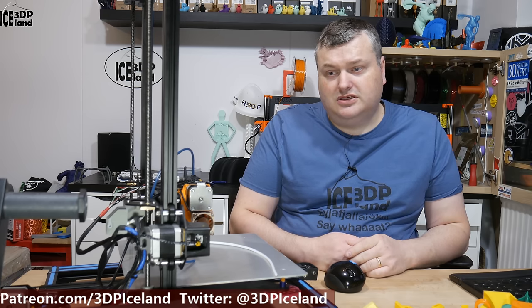Earlier this year I got the Mosquito hotend from Daan from Slice Engineering. He was nice enough to bring it to me in Iceland when he was traveling there, but I paid for the hotend so it was not a sponsored item. I want to be able to use this hotend on my CR10, combined with the Bontech extruder from a project video I did earlier, to create a direct drive extruder setup. The TH3D sensor for bed leveling, the Bontech extruder, the Slice Engineering hotend, and Noctua fans.